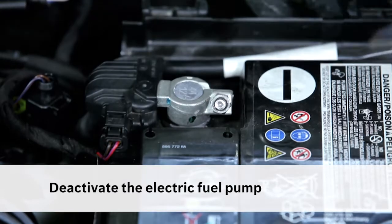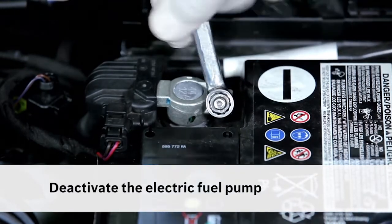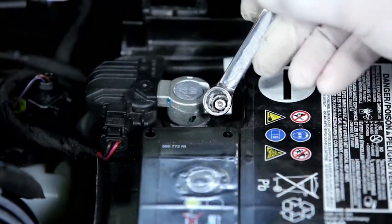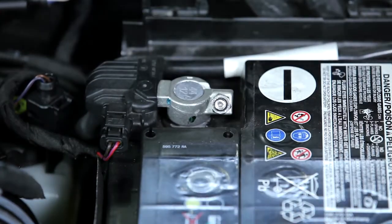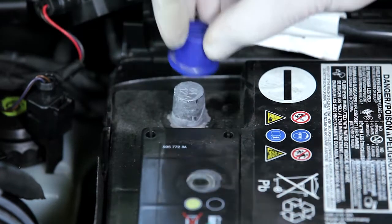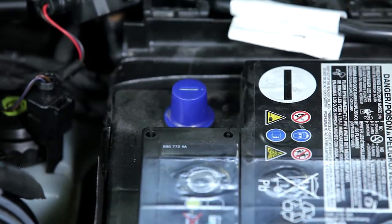Disconnect the negative terminal on the battery to prevent the electric fuel pump from initiating. Please be aware that with keyless entry systems, opening the driver's door or even approaching the vehicle can activate the electric fuel pump, even though the ignition is still switched off.